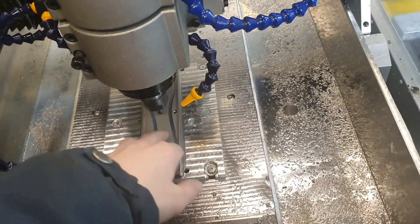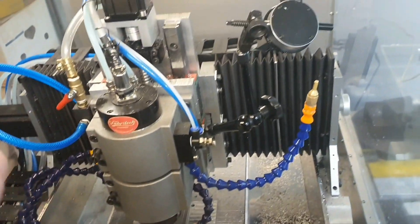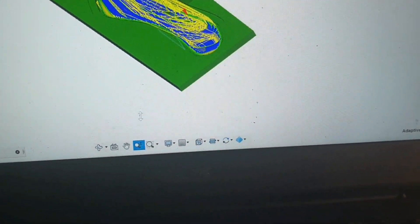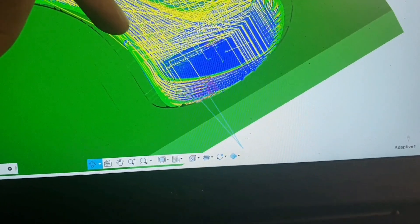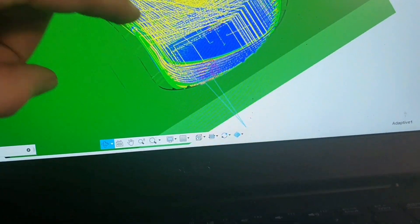The location of the butter knife is looking pretty good. So now it's time for some 3D adaptive clearing in Fusion, and if you haven't seen it before, it's a roughing operation that removes a lot of material in levels. You'll then have to use another toolpath after that, perhaps with a ball nose cutter and a shorter step over, to get a smooth surface.